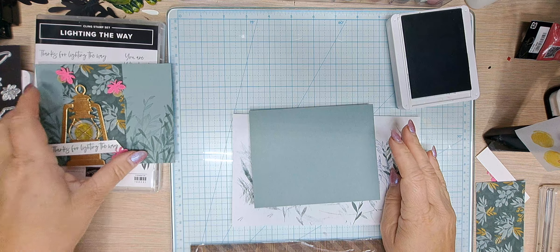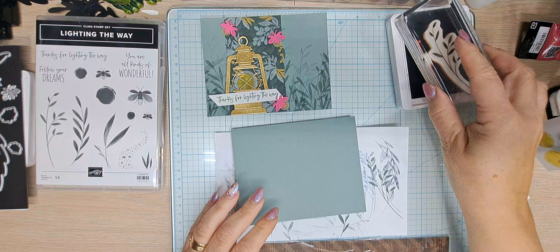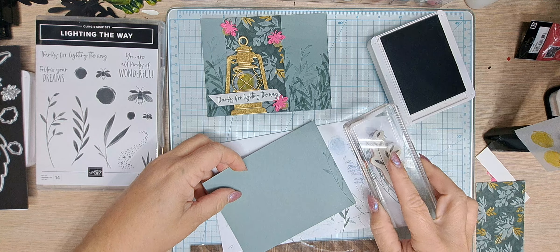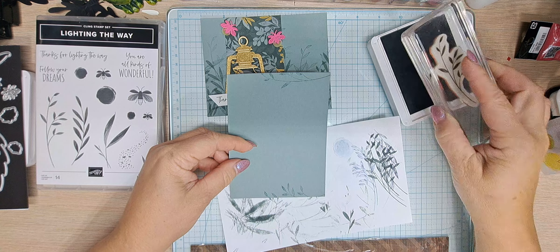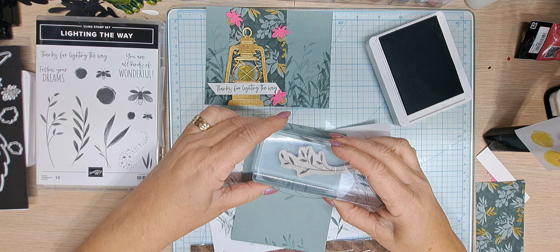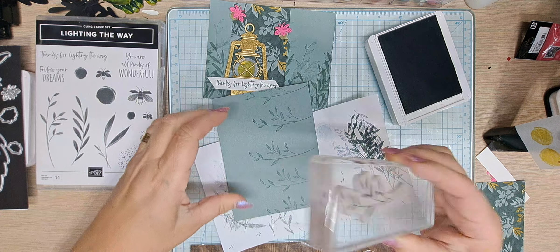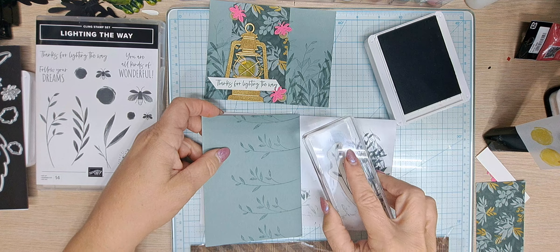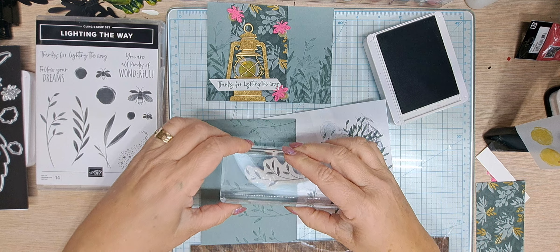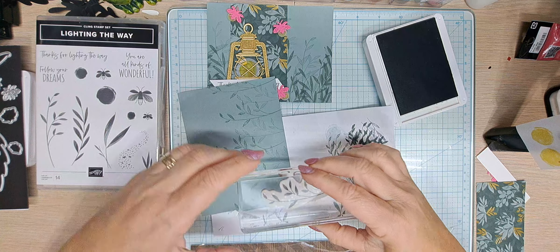Now we're going to do some of that gorgeous stamping on the card base. I got a little carried away so I'm not going to go quite as far with it. We're going to ink up this one — this one gets stamped off. We're going to start off of the page over here, stamp off, and do the same on this side, stamp off. Now we're going to come into the middle, stamp off again right about here, just a little down, stamp off again, and come right there. Next we're going to stamp off twice and fill in some space, filling in all the gaps.